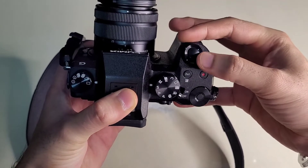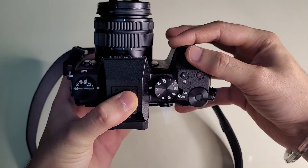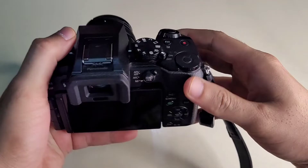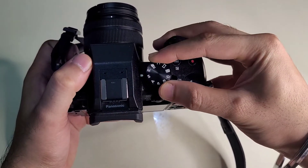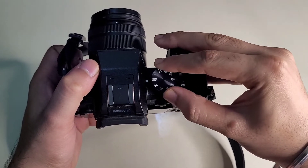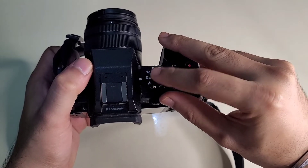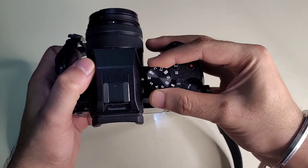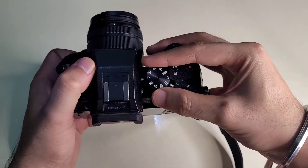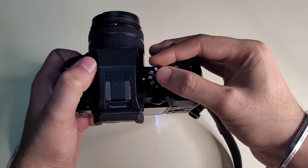This is the Panasonic Lumix G7 camera. We press this button to record photos and videos. Next, select the mode — this is the video mode. We can adjust the video mode: standard mode, auto mode, program mode, artificial intelligence mode, and scenery mode.